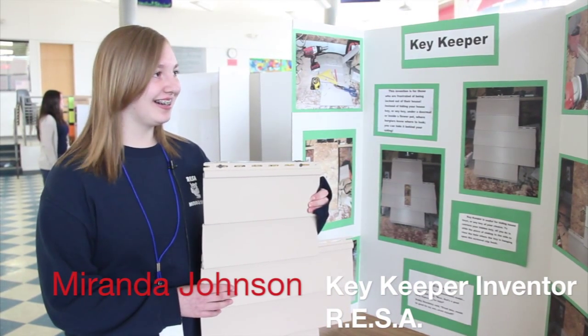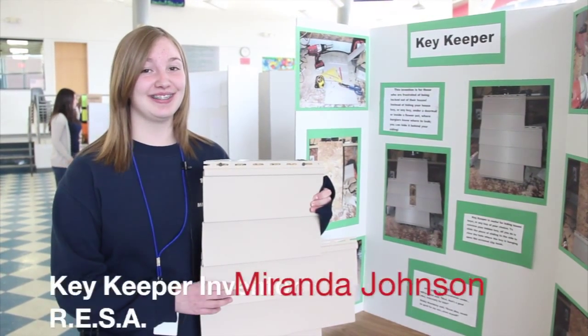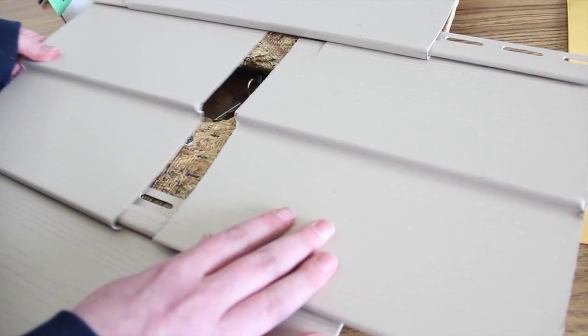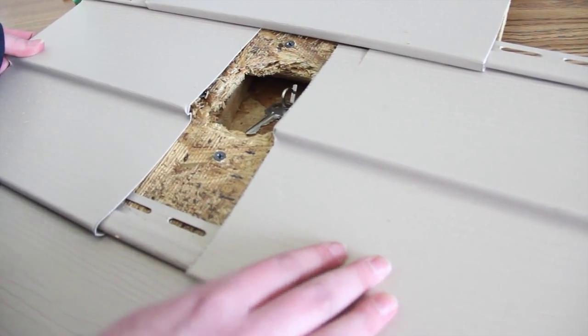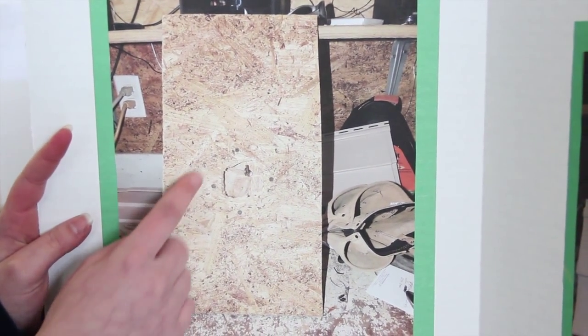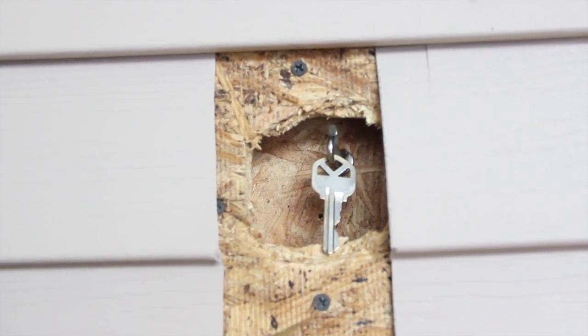My name is Miranda Johnson and I get locked outside of the house a lot. Hiding a key underneath the doormat or underneath a rock is pretty typical. So I figured, why not try something inside the house? Behind the siding, you'd cut a hole into your house to get to the key.